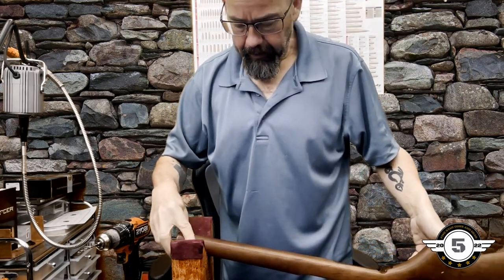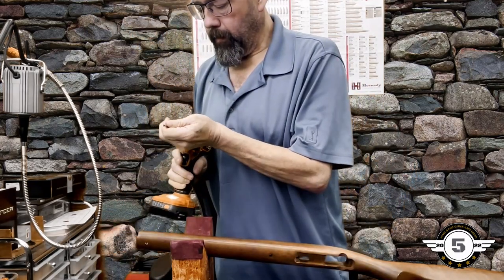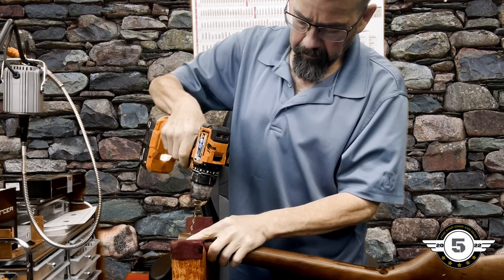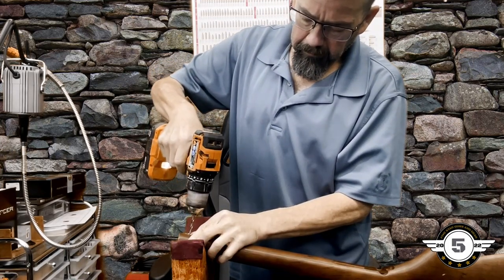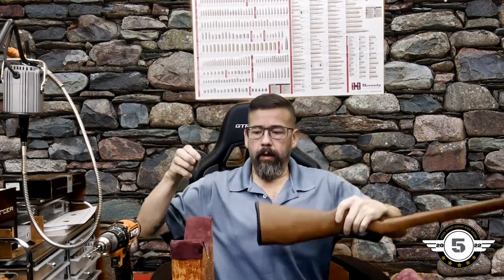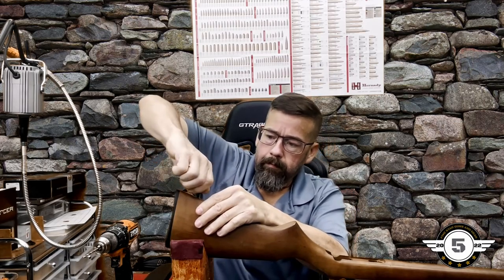Switching out to the other bit size for the front hole. Now we can go ahead and install the rear stud — we'll try to get it started by hand first, then finish it with an Allen key.